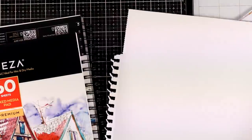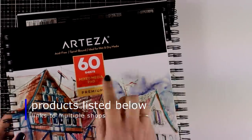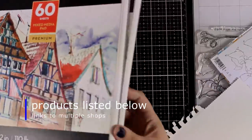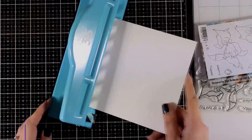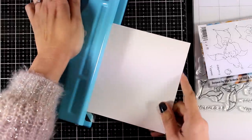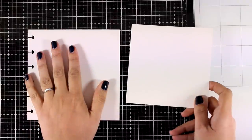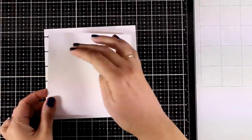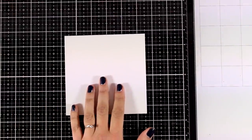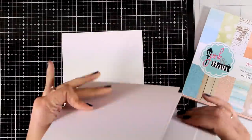This pad is perforated so you can use that if you want, or just rip off the pages like I did. I'm going to cut it to size - six by six - and I'm going to use my punch to punch out the holes for my disc-bound journal. I get a lot of questions about the punch I'm using; this is by the Happy Planner and you will find it linked down below. Now I'm also going to cut out one more square out of this mixed media paper which is slightly smaller, so I will be working on the smaller one.